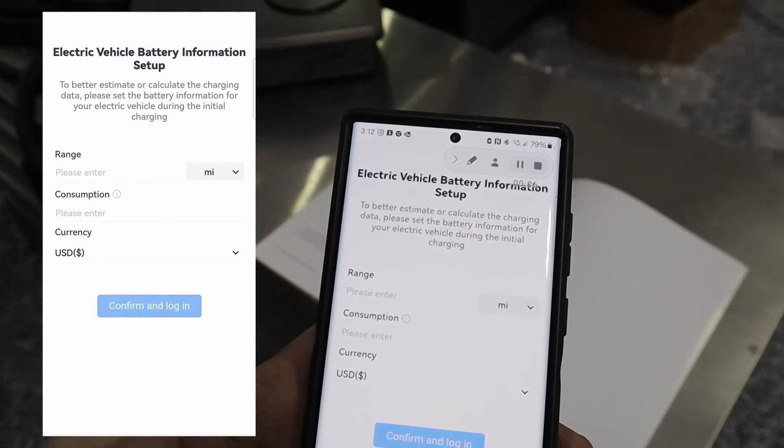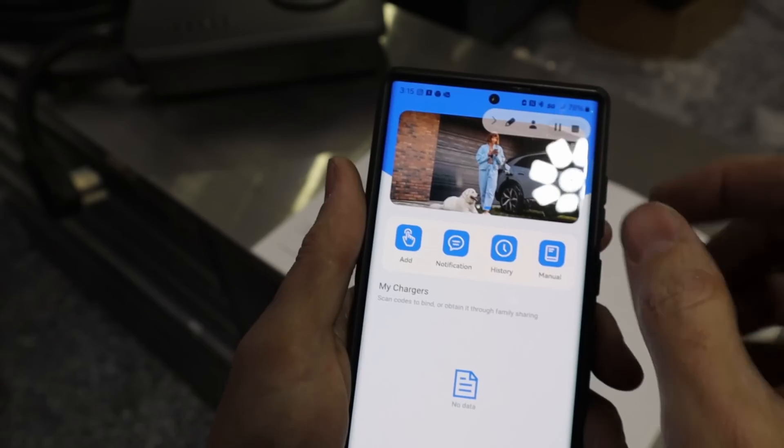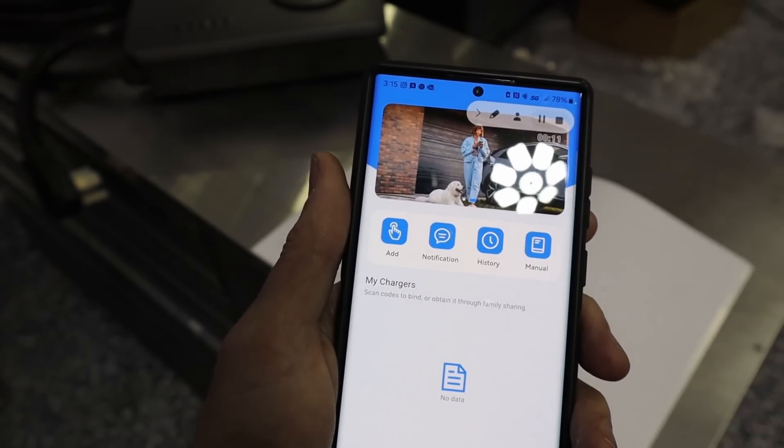Range — going to go with miles. So it looks like we've got access to the manual, our charging history, and any sort of notifications. Right now we haven't hooked anything up yet, so there's nothing there. We'll need to add that.